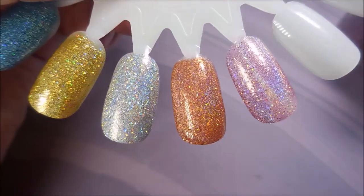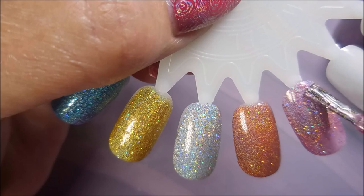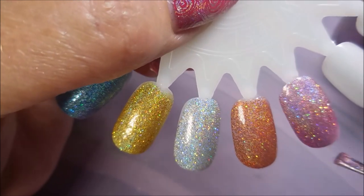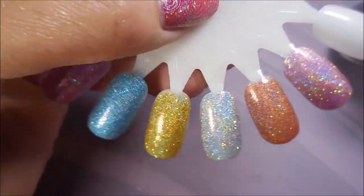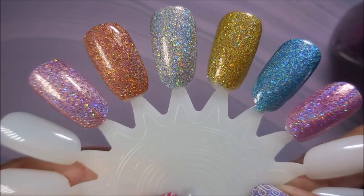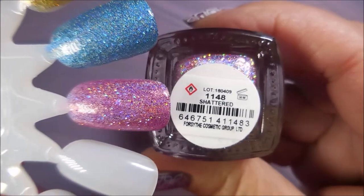Oh, that orange one is just so pretty. And here we go for the last one. I am going to top coat these off camera, and then come back and we'll go through the swatches.